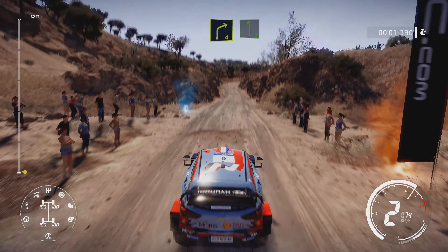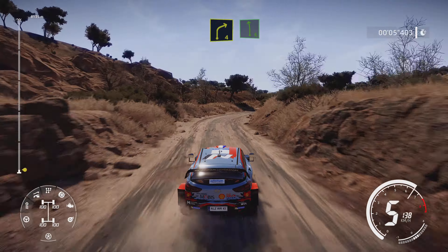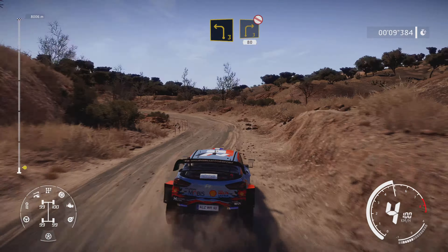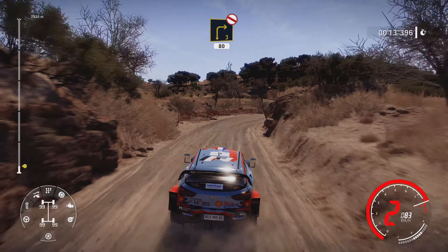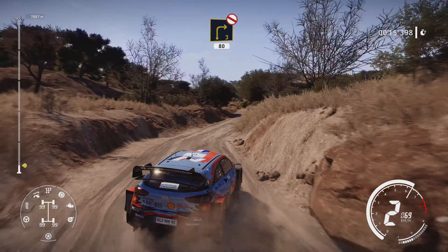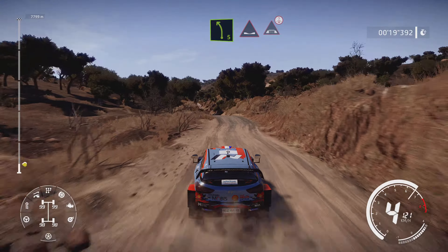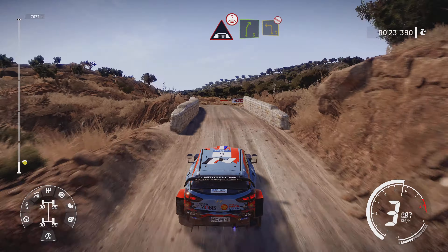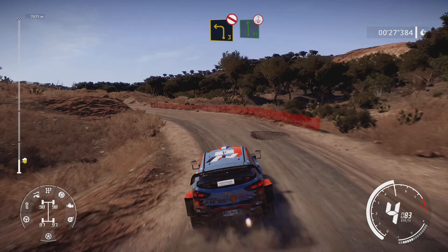100 right 4 short and left 6 short break. Into left 3 short and right 3 narrows, don't cut, 80 bumping. Left 5 into dip and bridge over crest. And right 5 into left 3 don't cut. And flat left over crest.